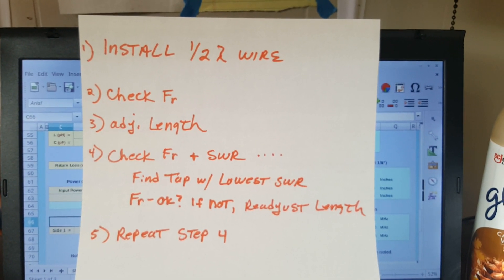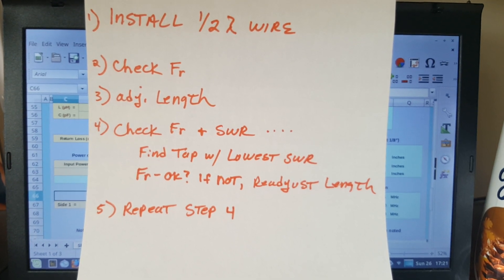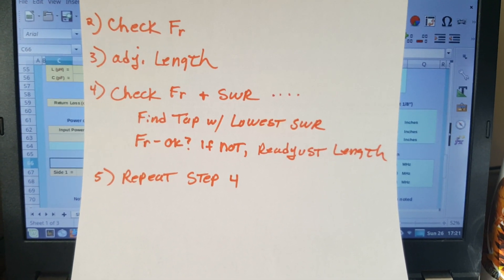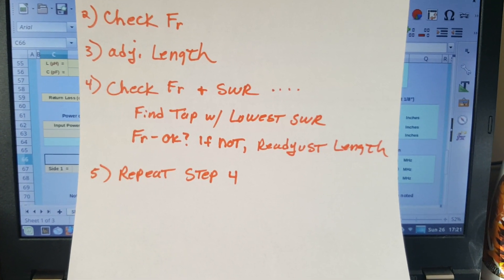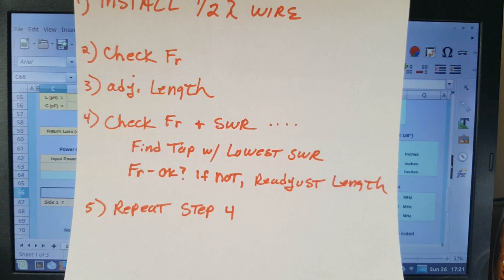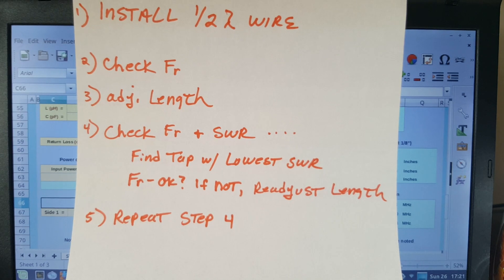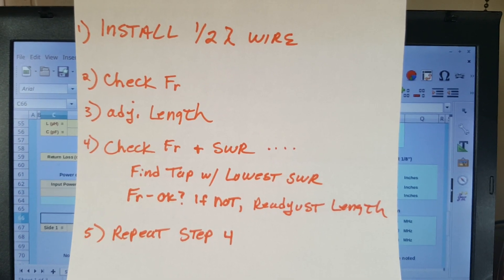So these are the steps I just did: install the half-wave wire at the calculated length, check the resonant frequency, adjust the length, check resonant frequency and SWR, then find the tap with the lowest SWR and move to it. Check the resonant frequency again — if it's good, done; if not, repeat. Readjust the length and repeat. It took maybe 10 minutes total. I folded the antenna back on itself once, checked the frequency, it was still a little long, so I folded it back again.